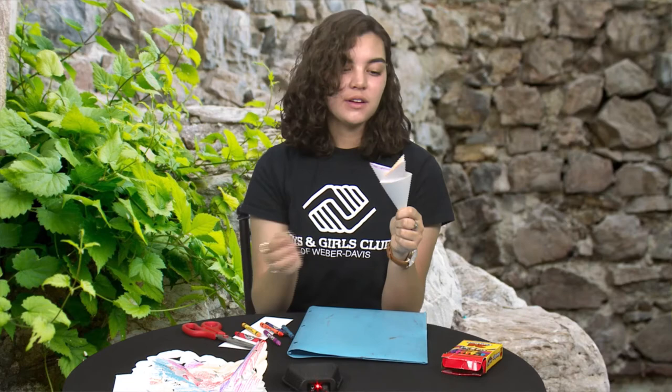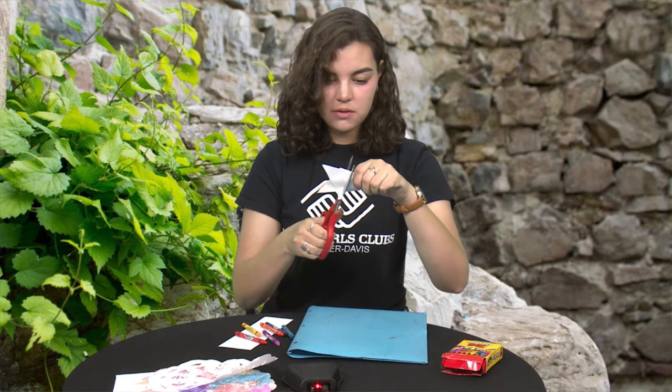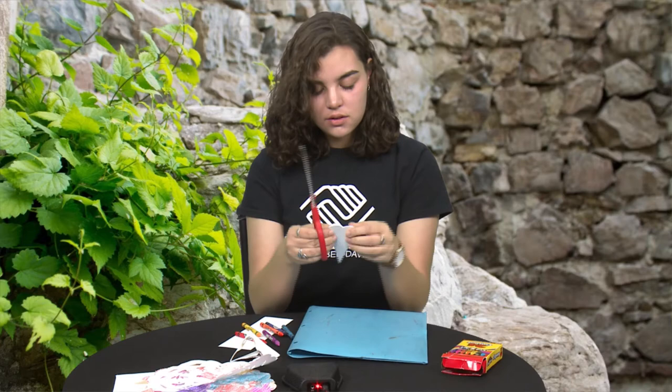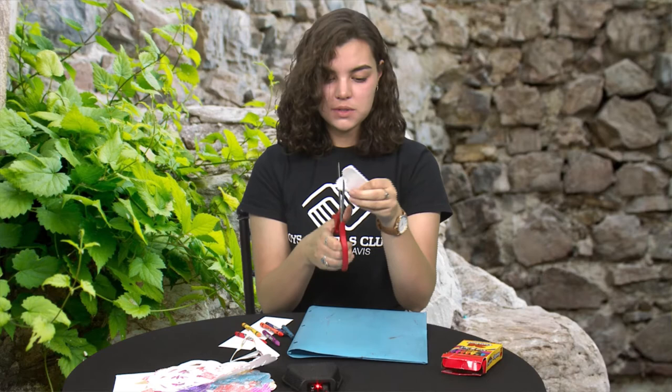Now that we've got it all folded, all we have to do is cut out our little designs. To make it look like the lace, they usually have a little scallop pattern or little half circles on the outside, so I'm going to cut two little half circles into the edge. Then I'm going to cut lots of different flower patterns and circles. If you look at their lace, they don't use a lot of harsh lines — they do a lot of soft shapes like circles and flowers. They don't really do triangles or squares. So if you want it to look more like their traditional lace, try to keep your shapes a little bit softer.